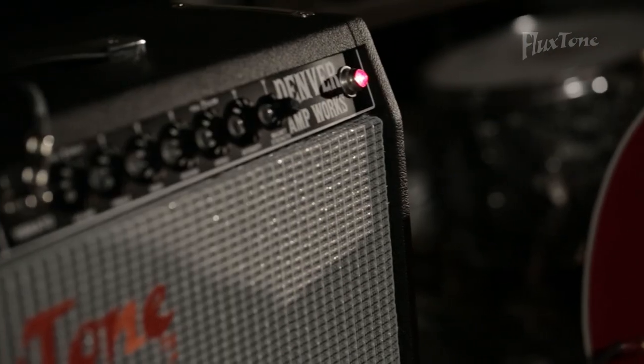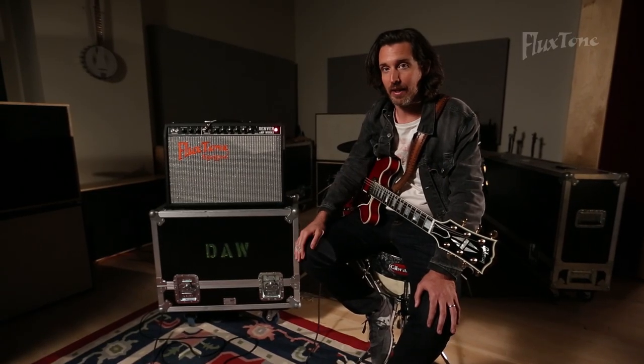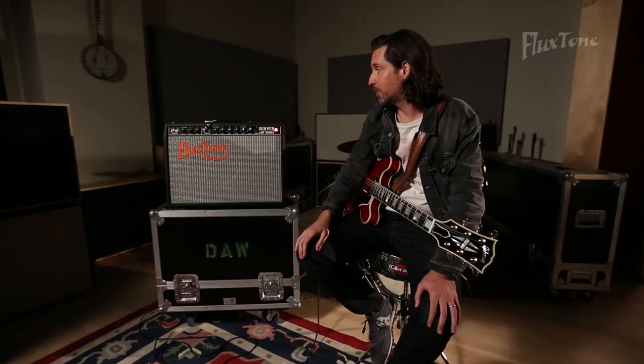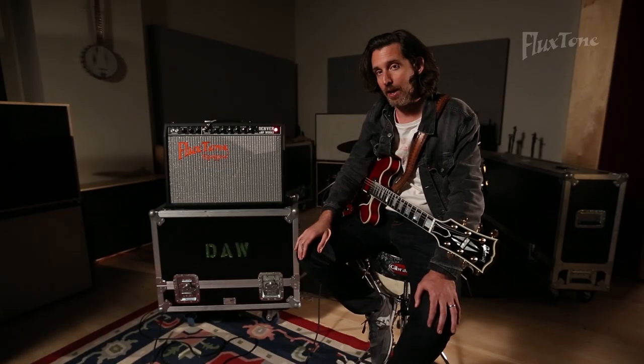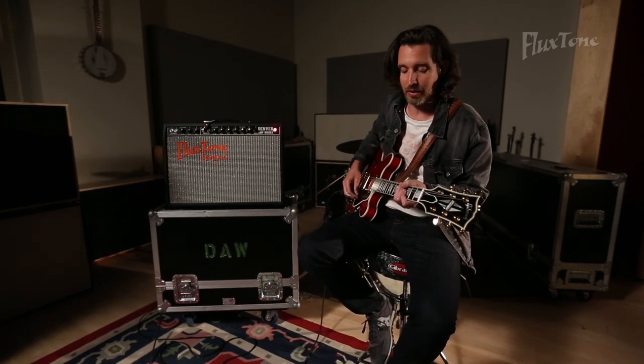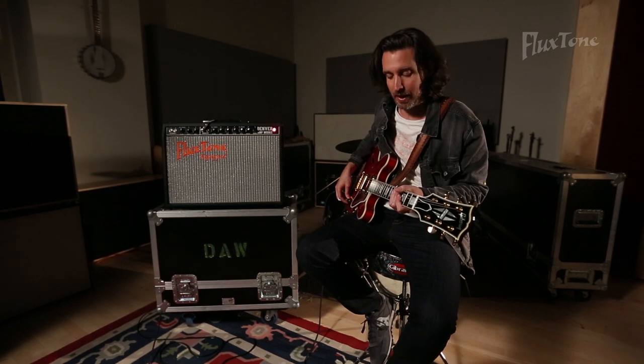This amplifier is a blackface style 112, and blackface amps are a personal favorite of mine — this one really sounds like a great vintage blackface amp. So what I'm going to start out by doing is just play this a little bit for you the way I would normally play a blackface deluxe, so you can hear what that tone sounds like without any attenuation or any change in the tone.